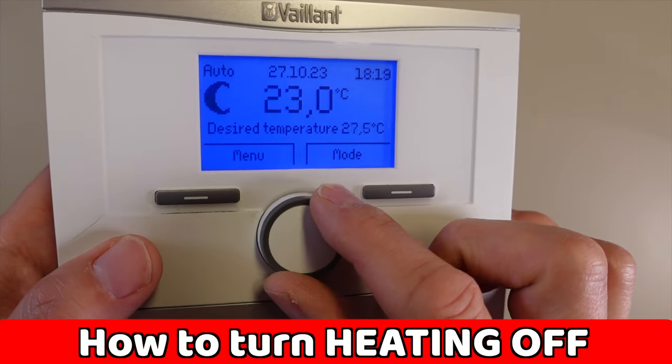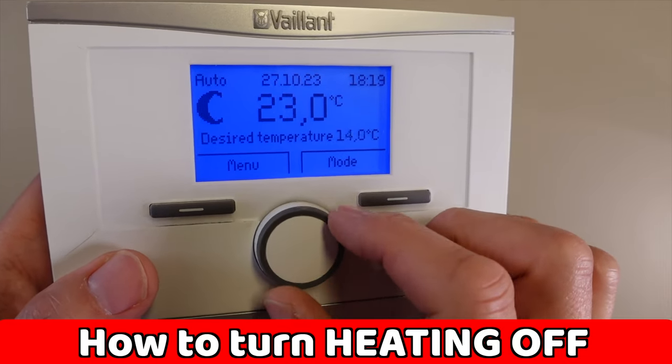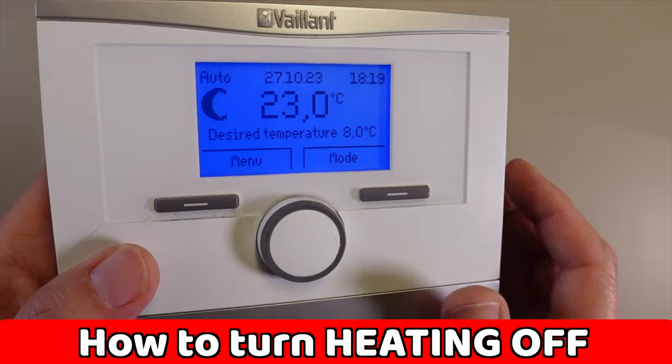If you want to turn the heating off, use the dial to turn the desired temperature to a really low number. Hopefully your room will never hit 8 degrees, but if it does the heating will come back on again.